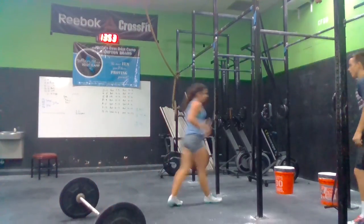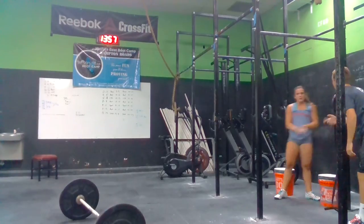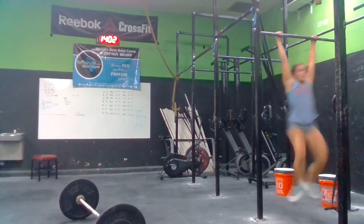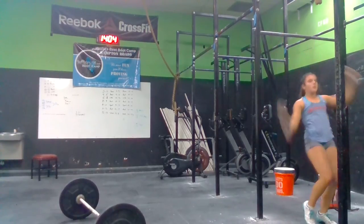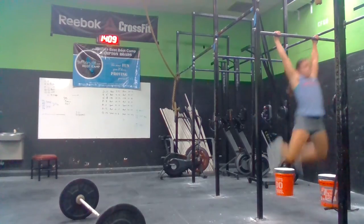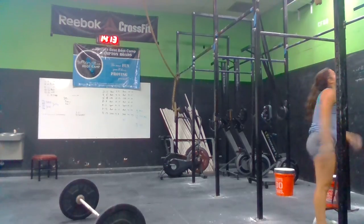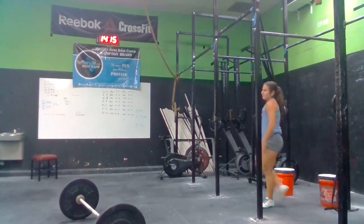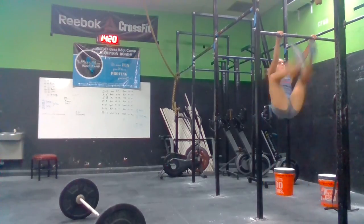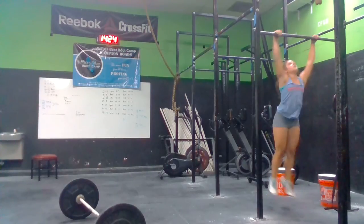We got to get the toes to bar. We got to get all ten. Let's go. Five. Two. Come on, Sarah. Two more. Let's go. We got to go. Get up. Let's go. We got to get back to the bar. One. Two. Come on. Let's go. Right back up. Now. Let's go. Five more. Singles, just one at a time. Go.